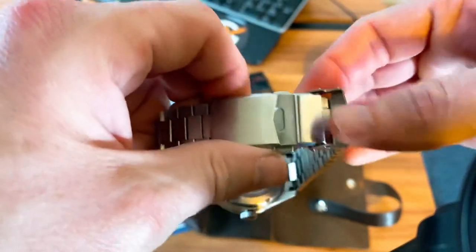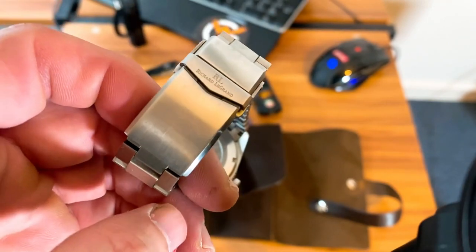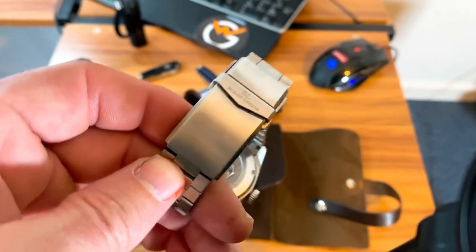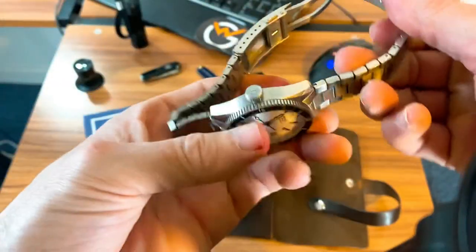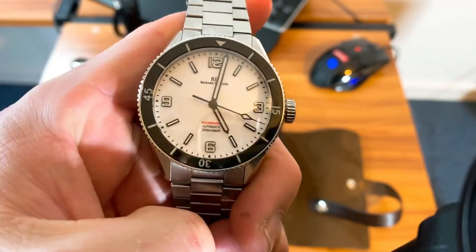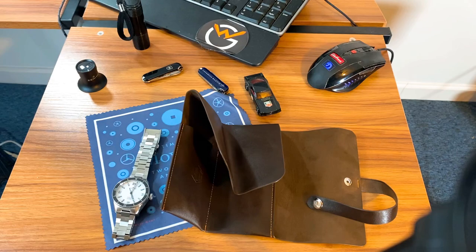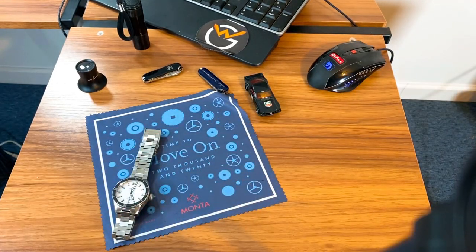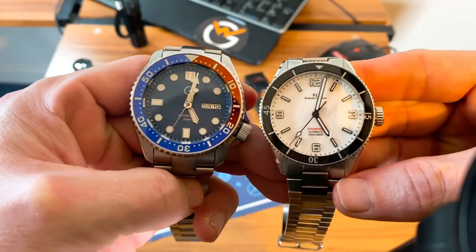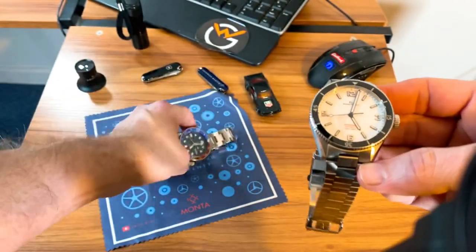It's 200 meter water resistant. The only negative I would say is the clasp — they could have spent a little more time on it, though they did stamp their logo on it. The scratches you see are from me wearing it; those won't come on a new watch. I've been getting some daily wear and putting it through its paces and it's held up pretty well. It's a 40 millimeter watch with 20 millimeter lugs, and the bracelet tapers down to about 18 millimeters. The screw-down crown is at three o'clock.